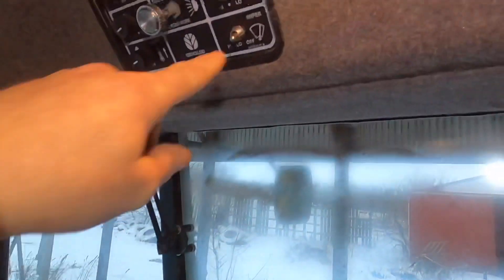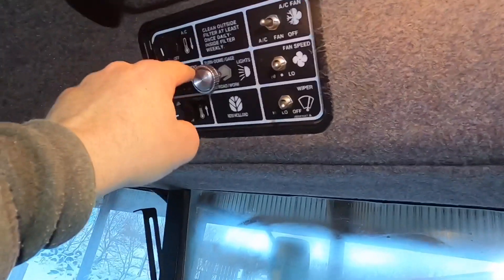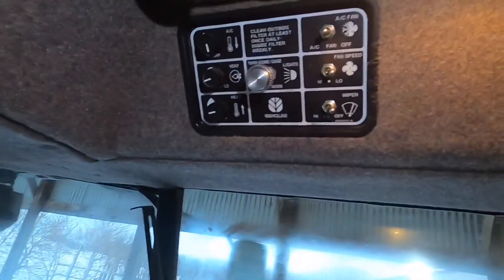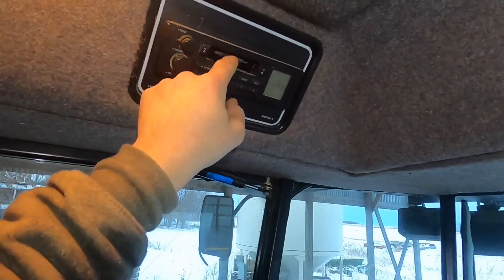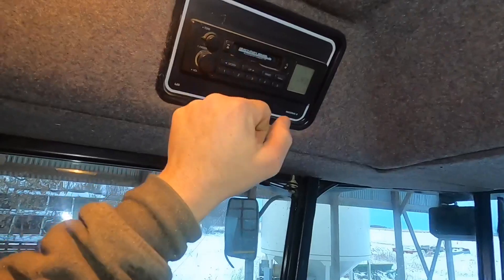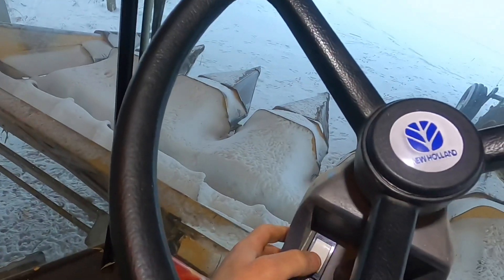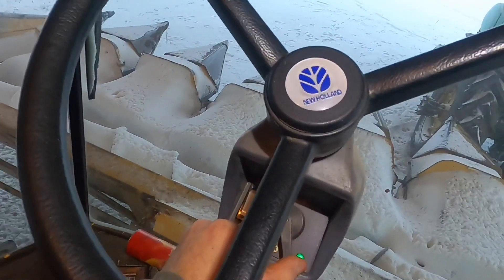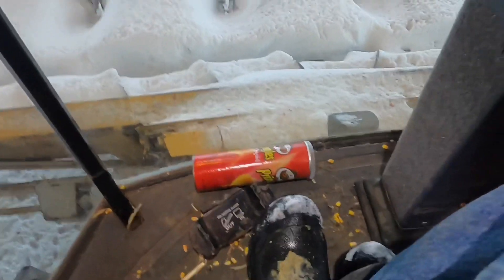Up here you've got your wiper, fan speed, AC fan on/off, AC fan, lights, heat control, and your radio is over here — if you're interested in that, it has a cassette tape player. These are your blinkers and flashers for left and right turns. Down here, this is your unload auger — one way goes out, one way goes in. This is your reel for when your straight head is on — one brings it out, one pulls it in.